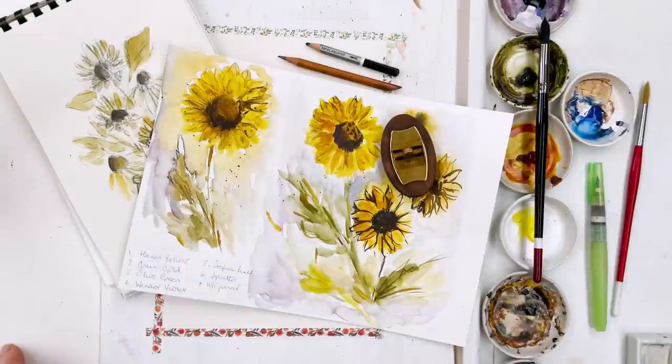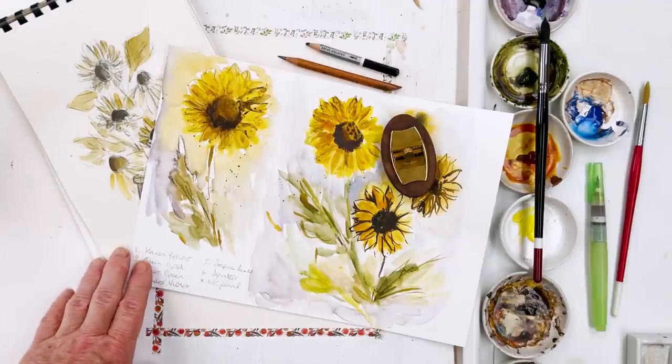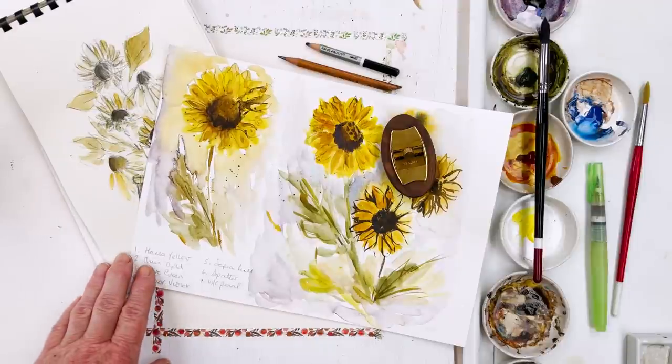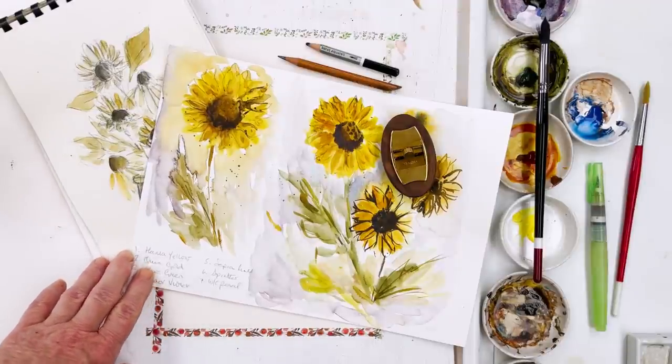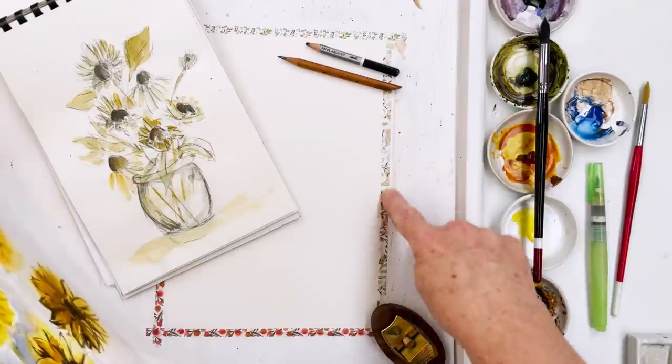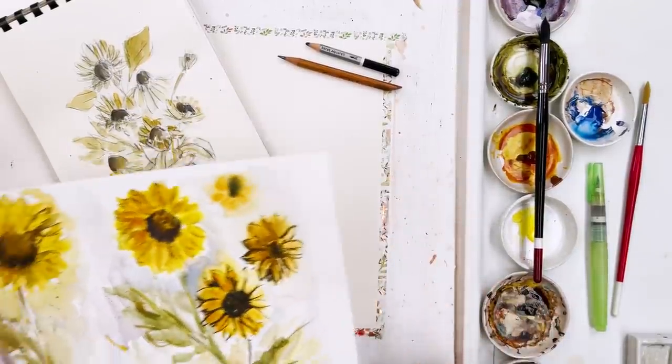Today we're going to paint a beautiful sunflower with a green finch. Before I start on that process, I'm going to talk a little bit about materials. I'm going to do the painting on a piece of Arches watercolour paper, which I hope is going to give me a really good texture to work with. I've got that here stuck down with washi tape on my board.